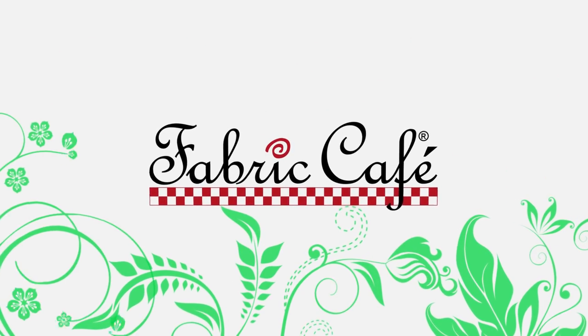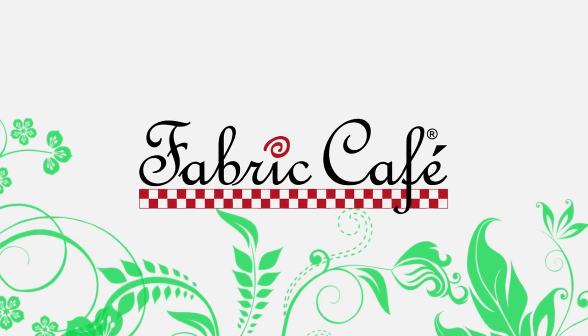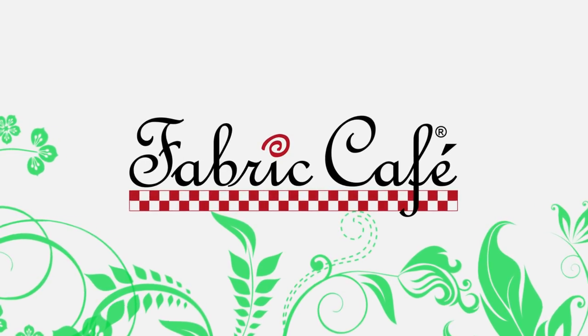Do you like batiks? Do you like batiks a lot? Then let's have a Batik Bonanza. Keep watching! Hi, it's Donna Robertson with Fabric Cafe.